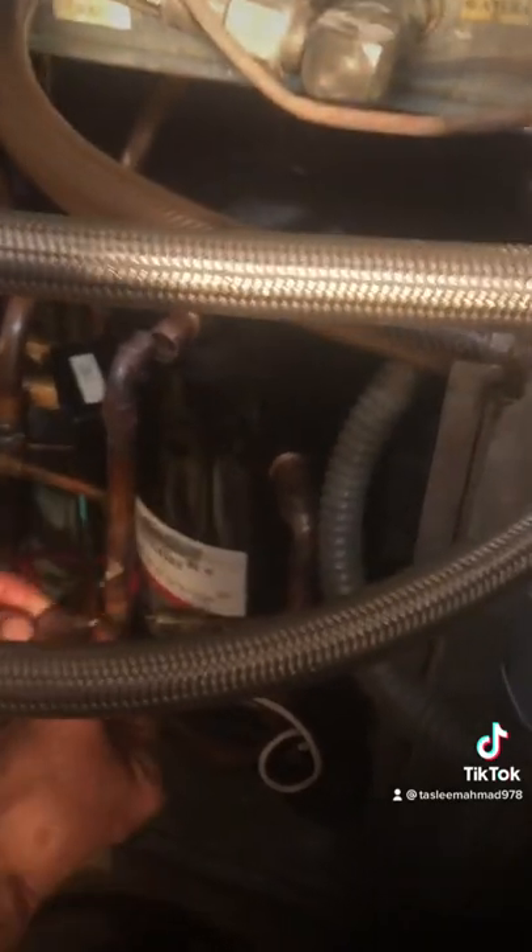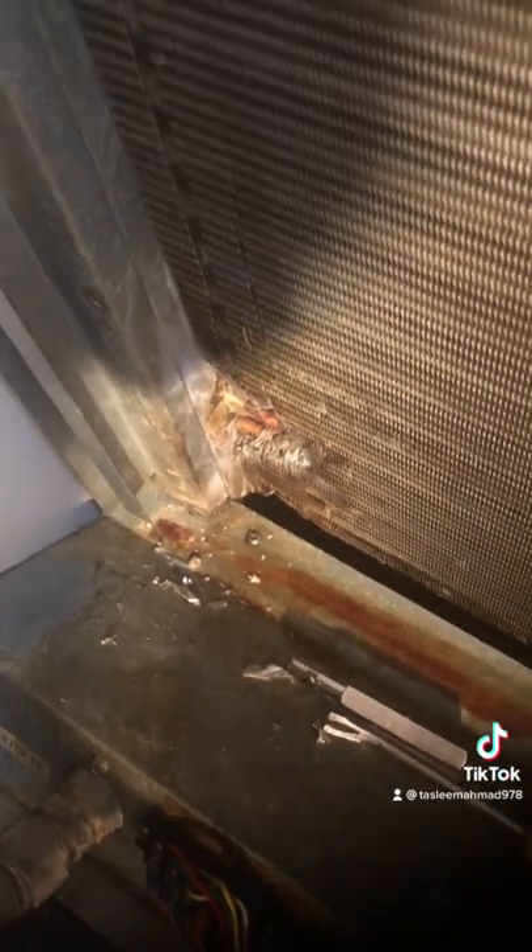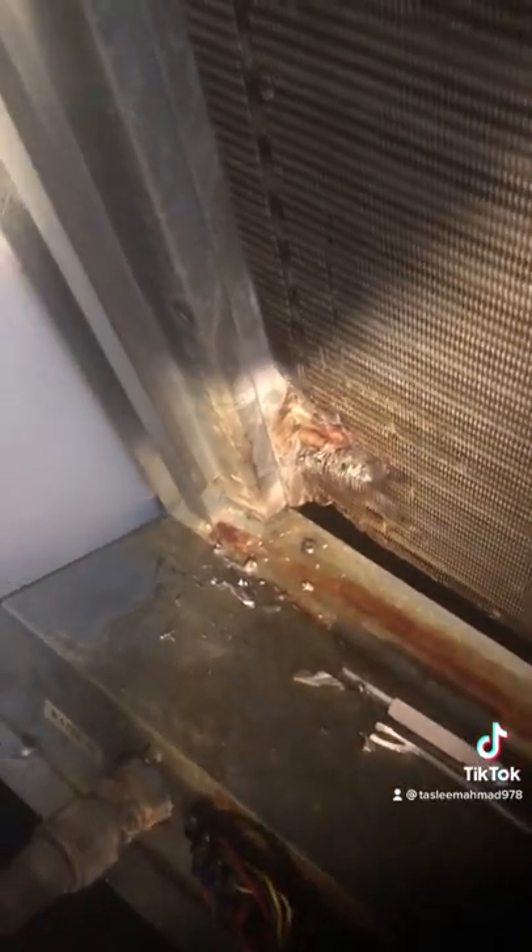We are charging the new R22 refrigerant and changing a new compressor — that's the old compressor we're taking off right now. There was a problem: the condenser was leaking and we fixed the leakage. This system is R22, it's called a water source heat pump. The compressor is not working so we're replacing it. The leakage fix was a very difficult job because it was touching the metal, but we fixed it — it wasn't an easy fix.